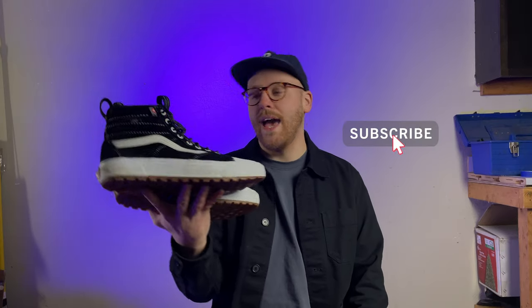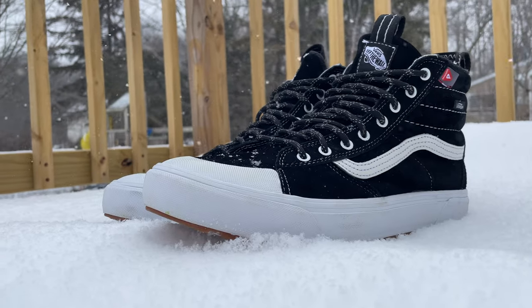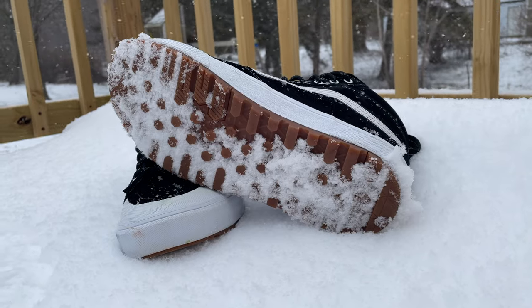Hey everyone, it's the Skateboard Dad and today I am doing a review on the Vans MTE2 Skate High. This is the black and white colorway. It's just a classic looking Vans shoe with an added rubber toe cap, some extra grip on the bottom, and we'll get into some other parts of the shoe as well.